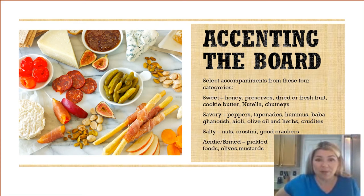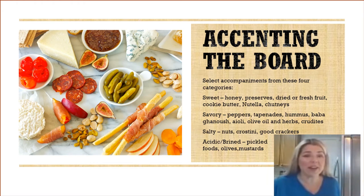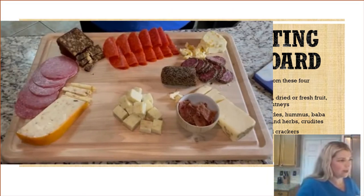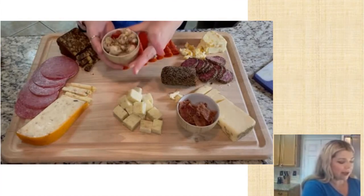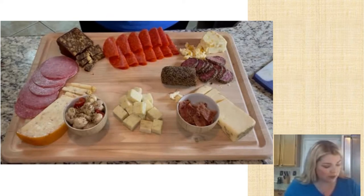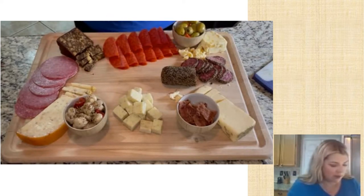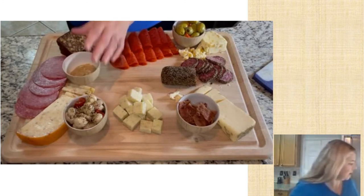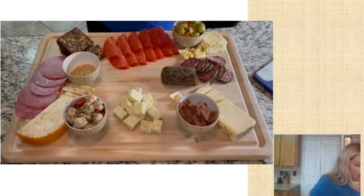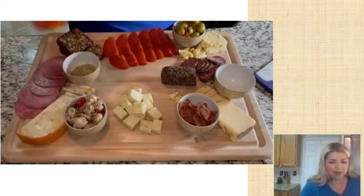Round out with salty things like nuts, crostini, and good crackers. Go for something acidic or brined like pickled foods, olives, or mustards. We've got some marinated mushrooms with our Tuscan Table blend on them, some olives, some spicy brown mustard next to the salami, and then we're going to get a little extra fancy with some fresh honeycomb.